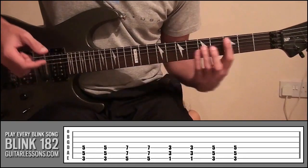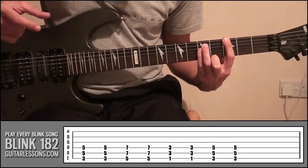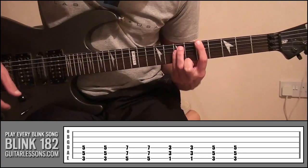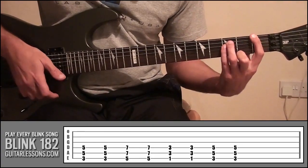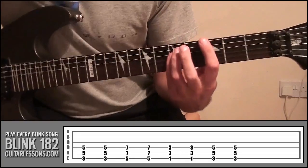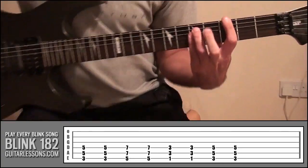The first shape is like that, and what we're going to do is play this power chord shape twice, then move up to frets 5 and 7 and play that twice, go down to 1, then 3, play that twice, then back up to 3 and 5. So these are the positions.